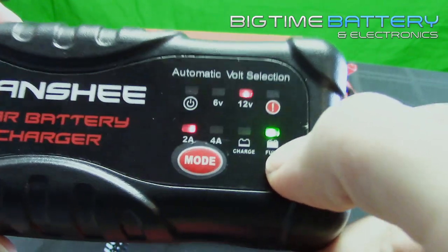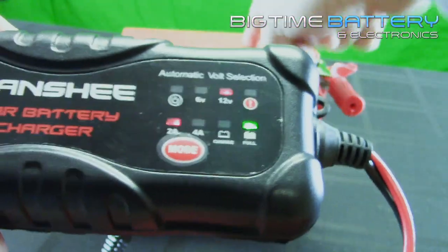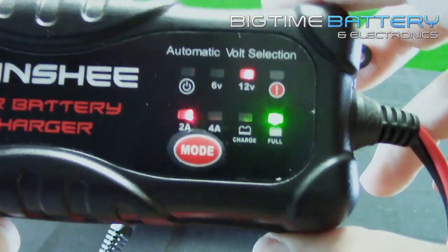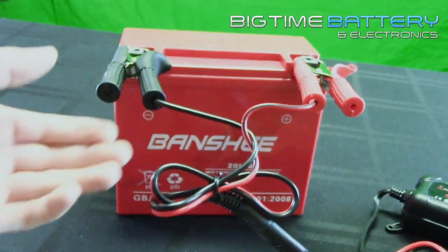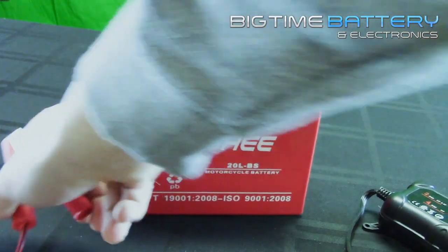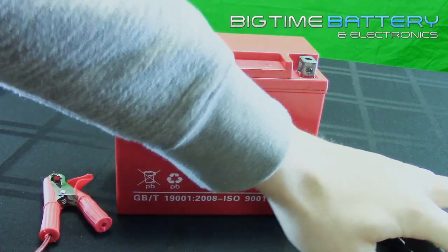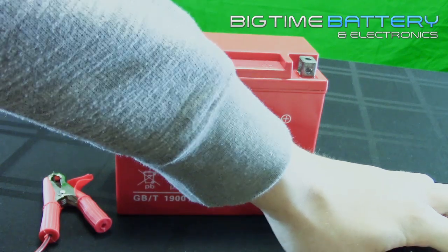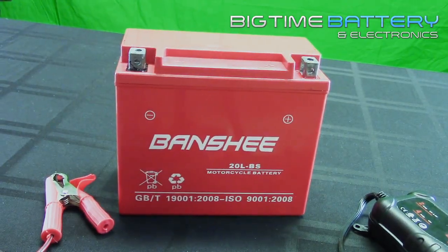Right here, we can see it is indicating to us that the battery is full or at its maximum voltage. So once your battery is full or at its maximum voltage, you are clear to disconnect your clips from contact with the battery terminals, and you are good to power your charger off. This has been Cody over at Big Time Battery and Electronics. Thanks for watching.